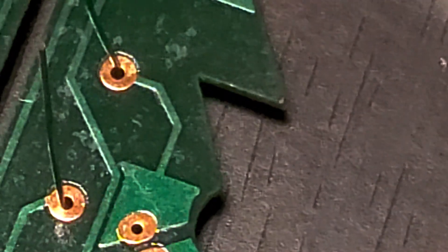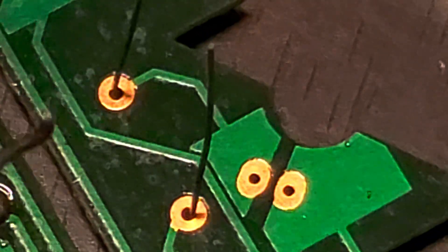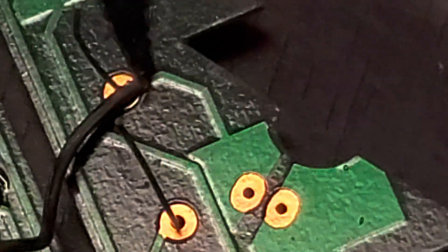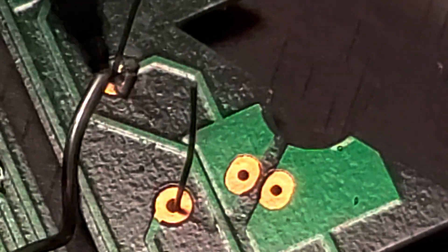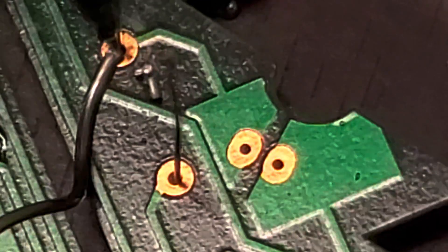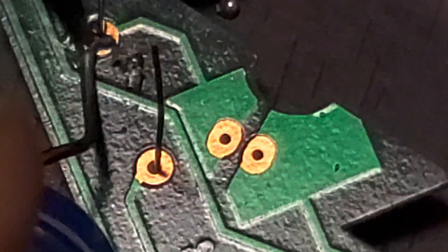Okay, let's try again with the bad solder. It's smoking — you know something's happening. But now we have a bunch of pieces of dirty-looking metal all over the board.